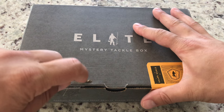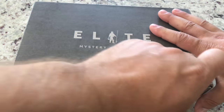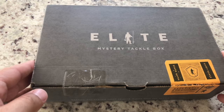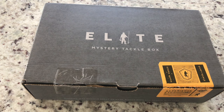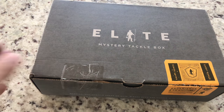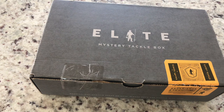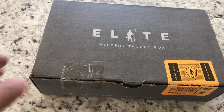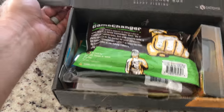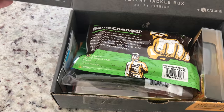Hey y'all, what's going on? I'm gonna do this quick little elite unboxing before I do work — I have not opened it yet, I don't know what's inside. Stay tuned because we've got some epic videos coming from Cabo San Lucas where we went offshore and got some cool fish.